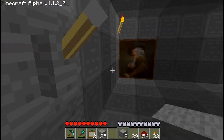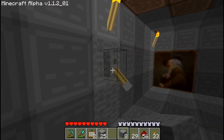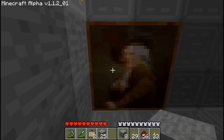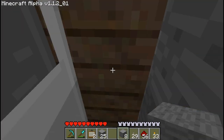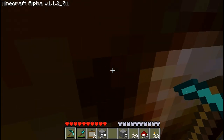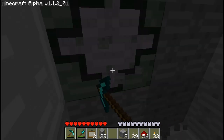We'll put these blocks back, and when we flip the switch we should hear the door open. Yeah — and here we can get through it. Now I'll dig out a little bit more so we've actually got a room to enter when we open the door.